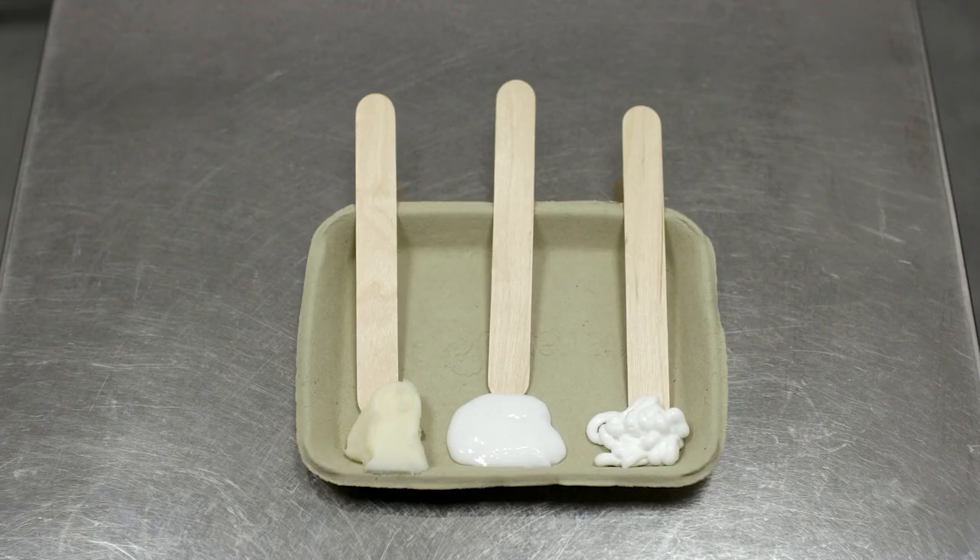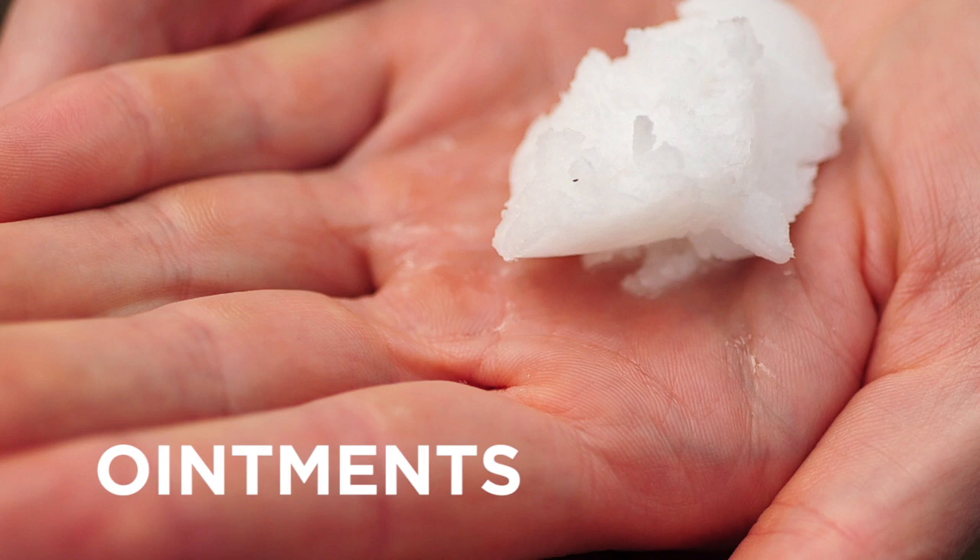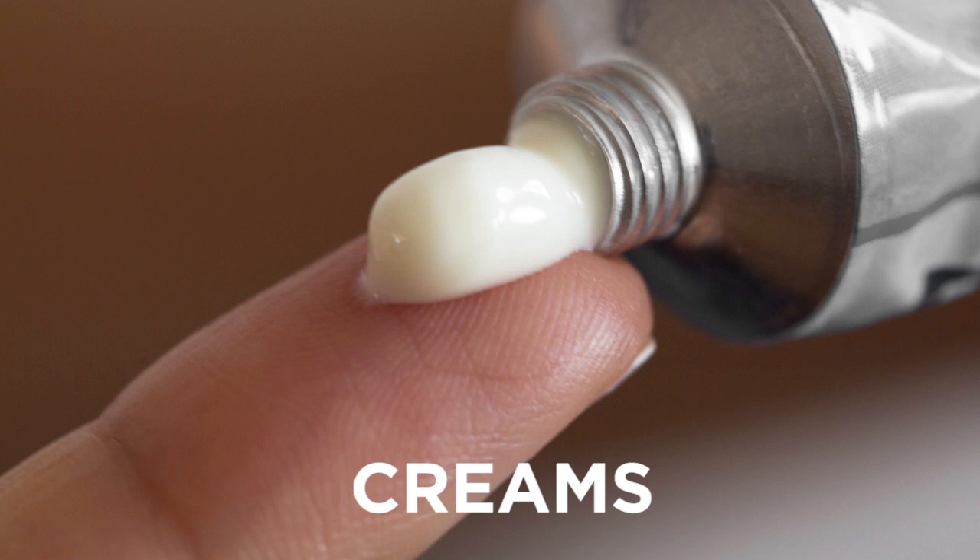There are many different types of emollients. Ointments have the highest oil content and therefore are most effective for dry skin. Creams have less oil content, making them lighter and easier to leave on the skin.